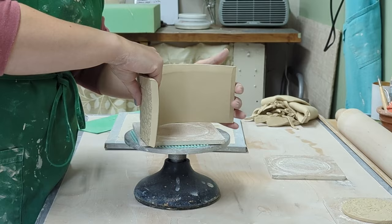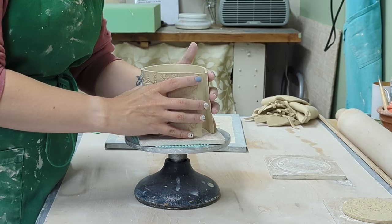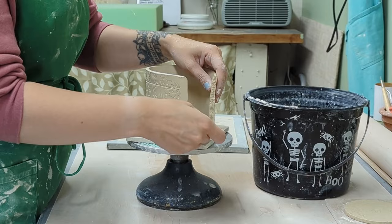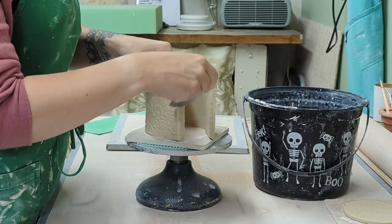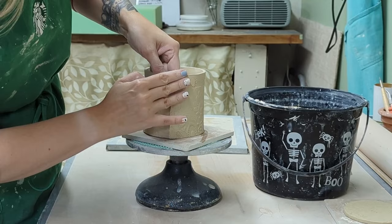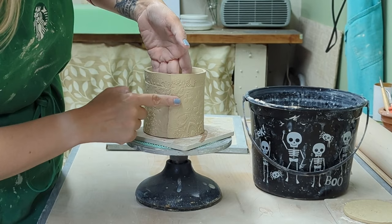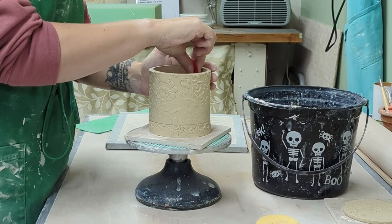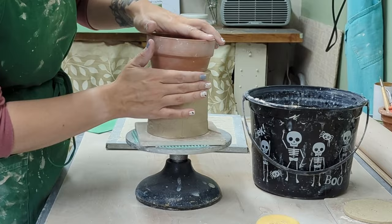Now we start building the mug — all pieces are cut and ready. Clay has a memory, so you always want to avoid bending it in a way it will remember, or you'll end up with an oval mug. I try to keep it in the round the whole time. After slipping and scoring with just water — I don't use magic water, I think the damp boxes prevent cracking — I smooth out the inside after pressing the outside together.